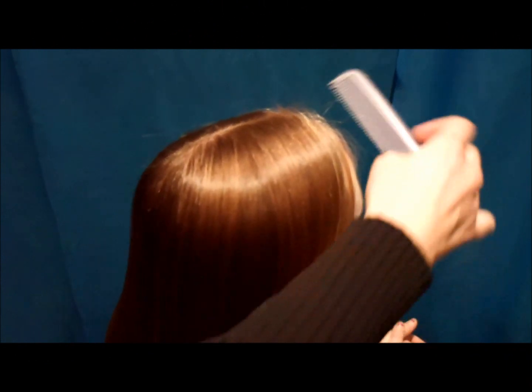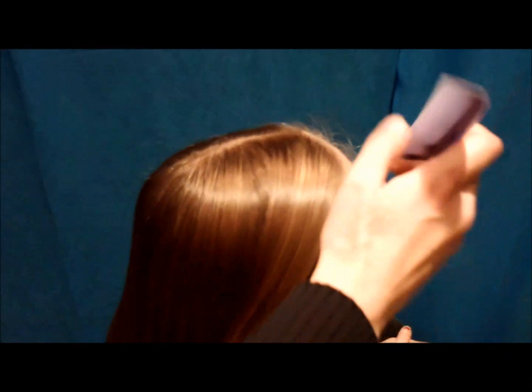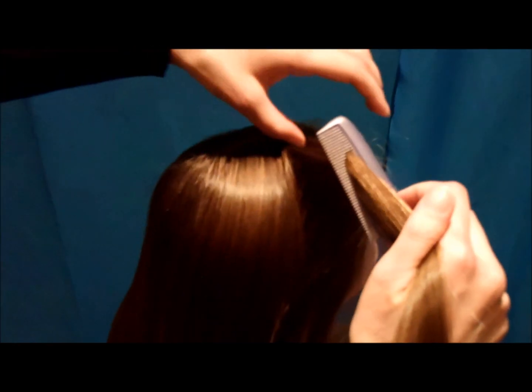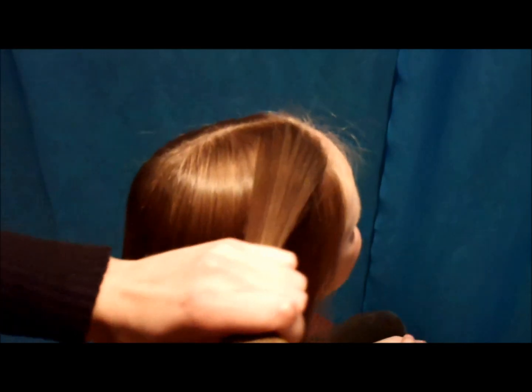Hi guys, today we're going to be doing a fun new braid, and it's a waterfall type braid with a twist — literally. I think this is super easy and fast, and anybody could do this.